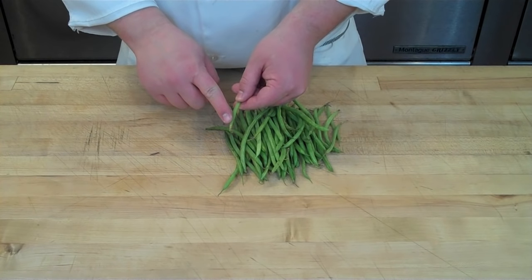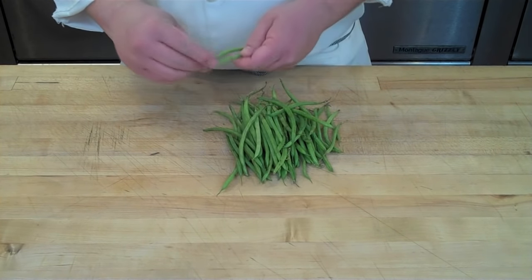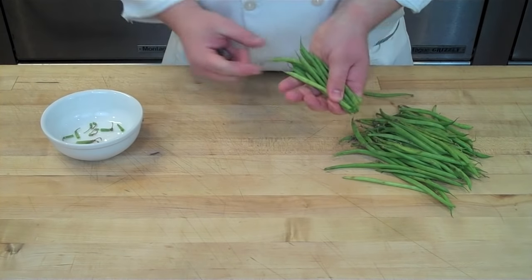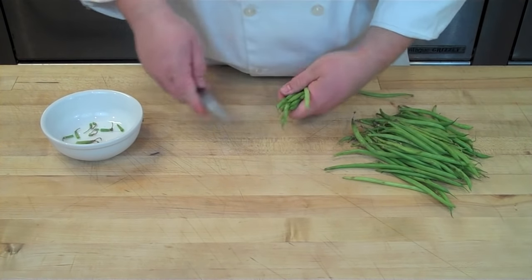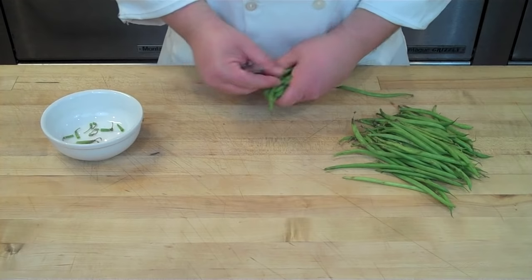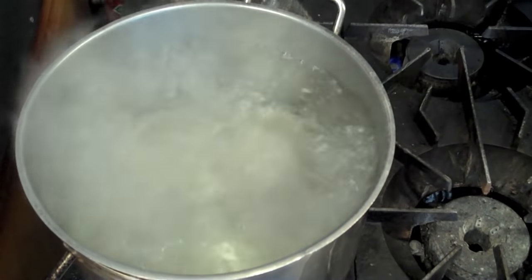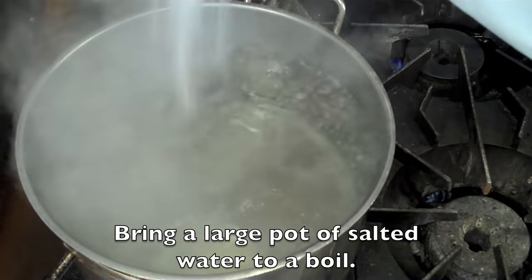You'll notice that one end is fibrous and has a little brown filament on it. You just want to bundle those together and cut off that fibrous end. Some people like to also even out the other end and cut those tips off, which is optional.